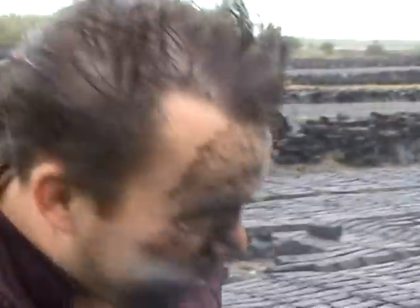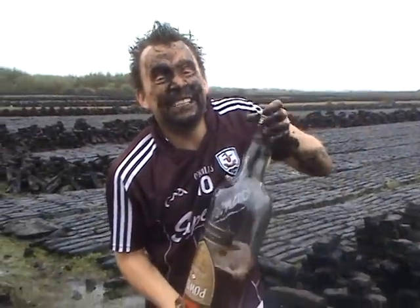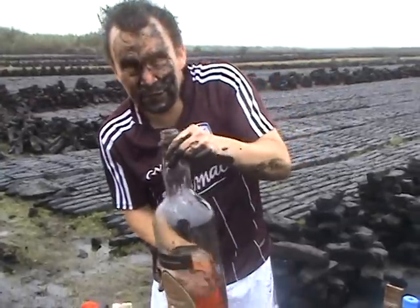Now we have a new company come on board with us. When you get thirsty and you want to get some energy back, it's called Powerade. This is great stuff, it'll give you loads of energy.